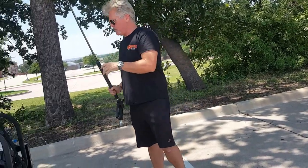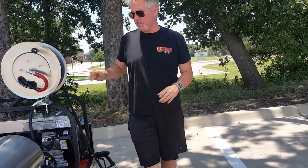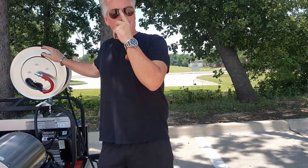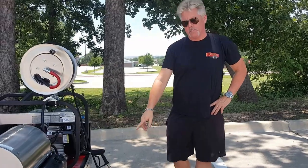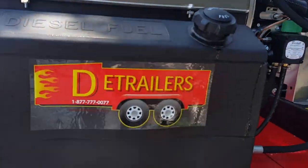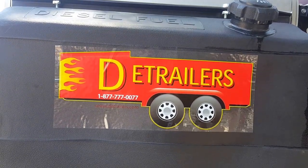So basically that's it. All of our systems come with anytime toll-free support, so if you have any questions you can call us anytime. Check us out on the web at www.dtrailers.com or www.dtrailers.net. And that'll do it — take care.